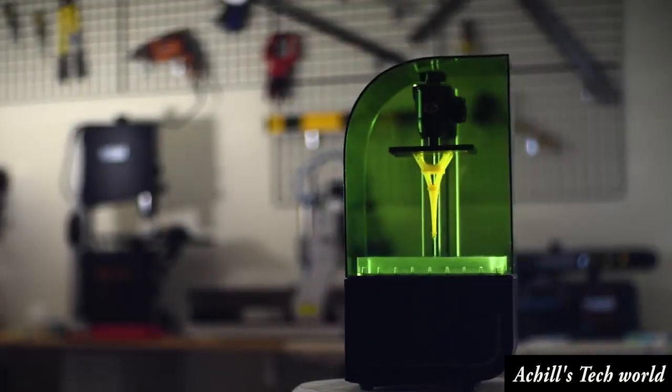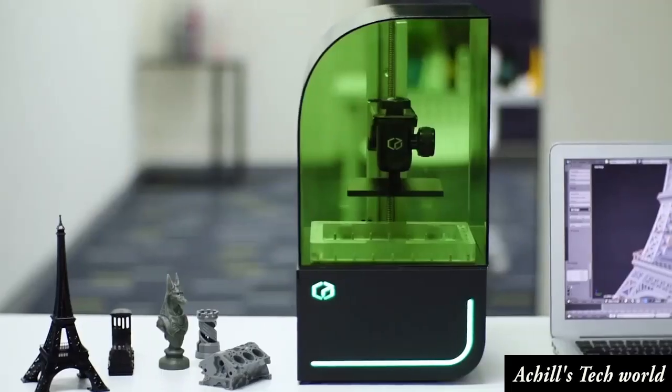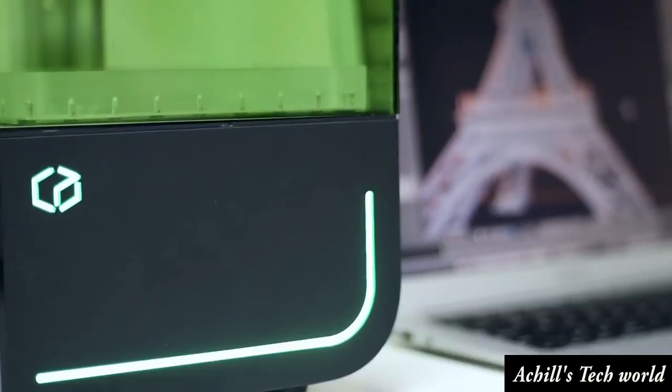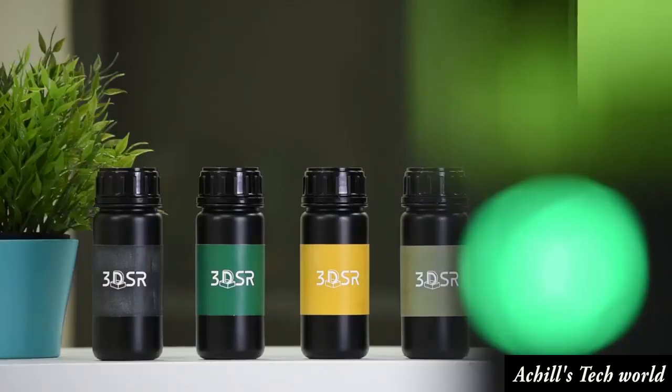Backed by years of experience, Kudo 3D has developed the Beam to fit into anyone's life. This high-performance 3D printer is a truly affordable, all-purpose 3D printer created with the consumer in mind.